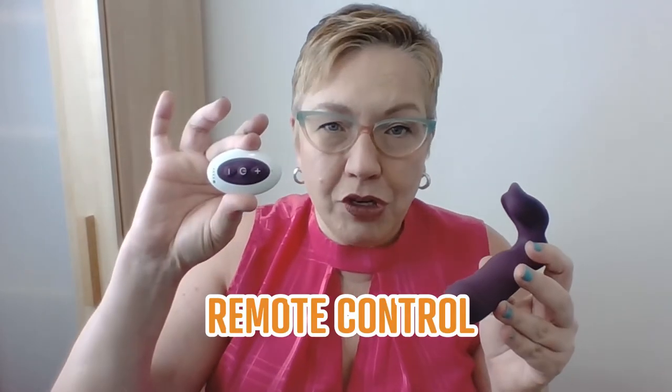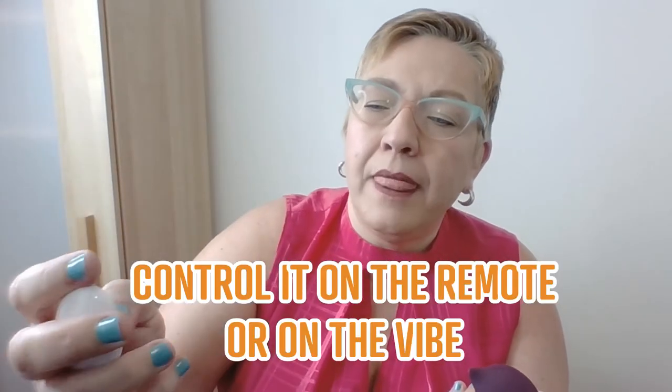It comes with a remote control. At the bottom there is a little button — you're going to hold it down and you'll get a little buzz. If you want to use the functions without the remote control, you can just keep pressing this button and it's going to go through the different functions. But trust me, you're going to want this. The remote control came with batteries already in it — hold it down, a little red light comes on.